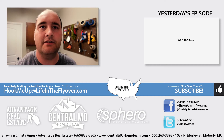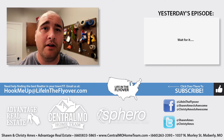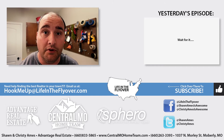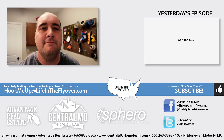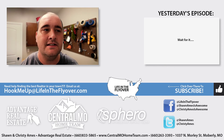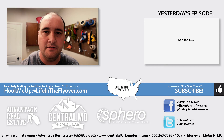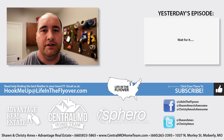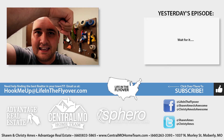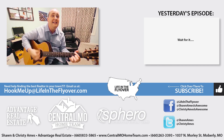Thanks for checking out the end card. How to find us if you have questions about real estate is below. Remember, we are real estate agents — if you need help buying or selling anywhere in Missouri, give us a call. If you're in a different area or state, send us an email at the address below and we can connect you with the best agent in your area. We sell gobs of houses — we helped 102 different people sell and buy houses last year, and we would love to get you on the road to owning your own home. Click to subscribe and we look forward to seeing you tomorrow on Life in the Flyover.